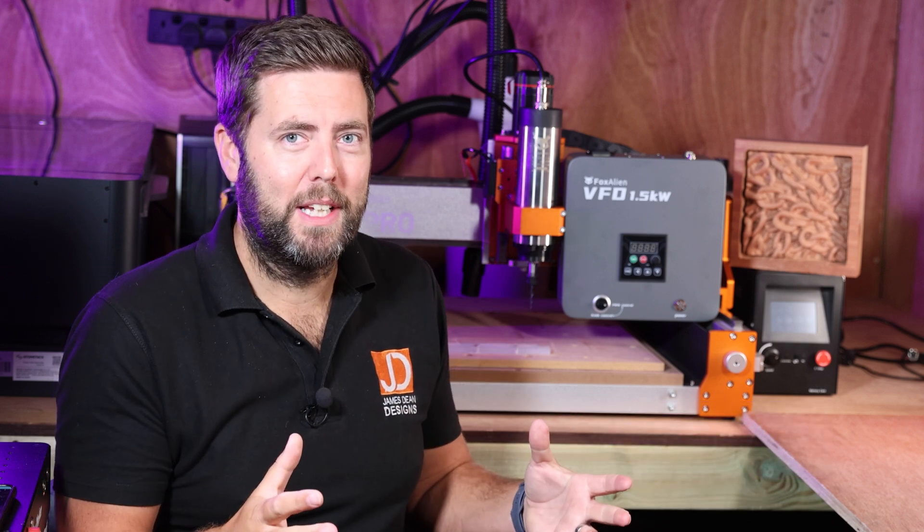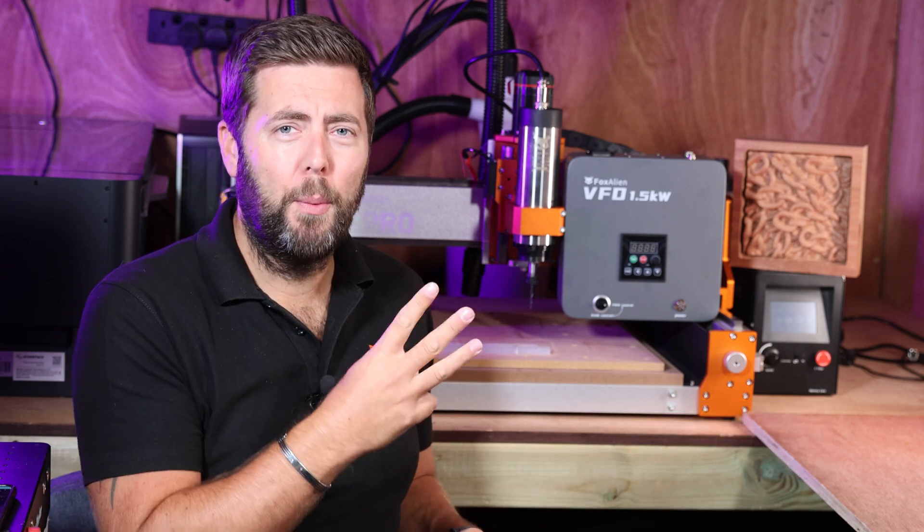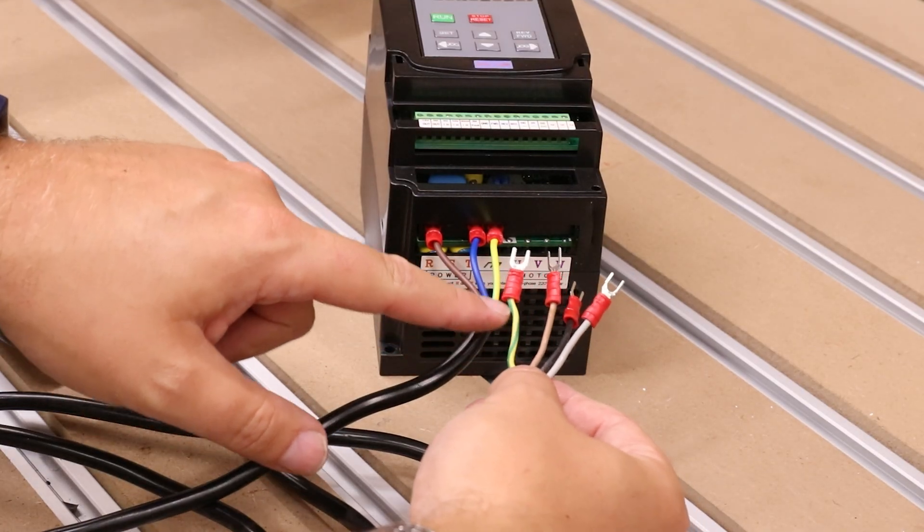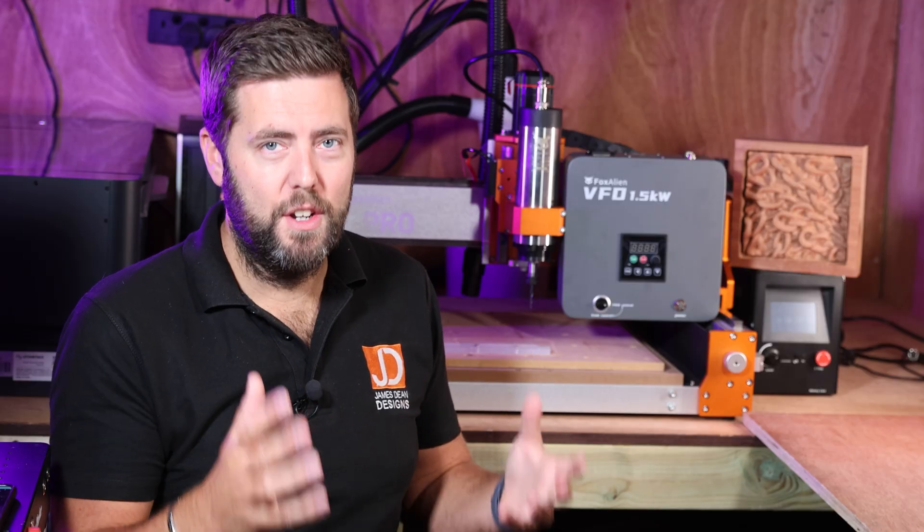Now let me just explain why I'm so excited to get this in. I previously did a three part series about installing and setting up a generic branded VFD spindle and it was honestly a nightmare.